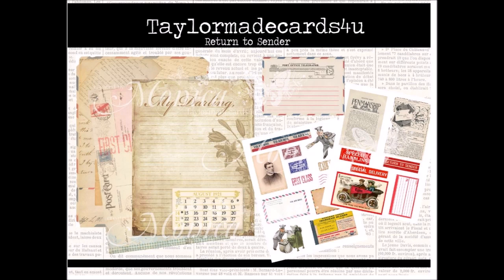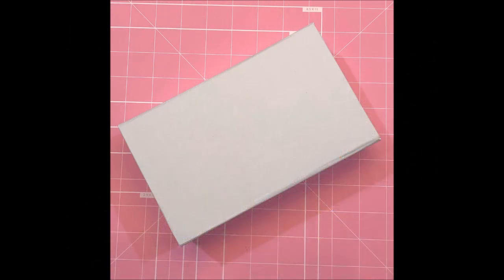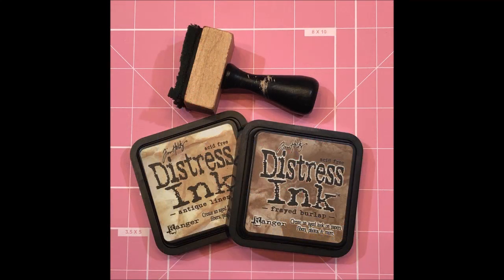This is the Return to Sender digital kit from Taylor Made Cards for You that I'm going to be using today. I'm also going to be using this white box — it's kind of like a cigar box or a pencil box and it has a magnetic closure on it. Here are the pages that I printed out to use from the Return to Sender kit. I also got out some distress ink and ended up just using the Antique Linen.